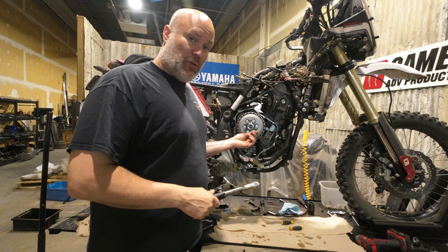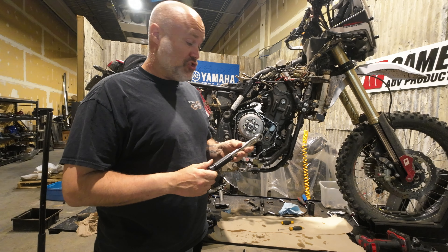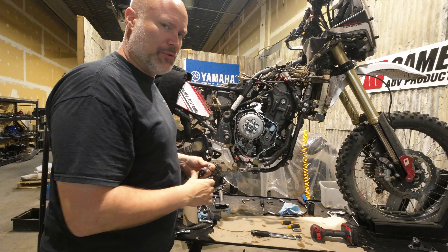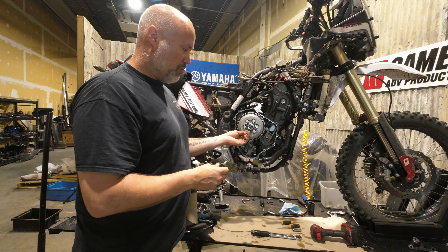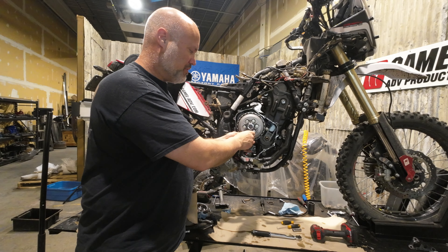The spec for these bolts is a whopping 8 Newton meters — 70 inch pounds. So you want a quarter-inch drive ratchet. Usually they give you a spec to do this in a couple of rounds, but I'm guessing because the torque spec is so low we're just doing it in one pass. I'll go around in a circle here and get them all sort of started.